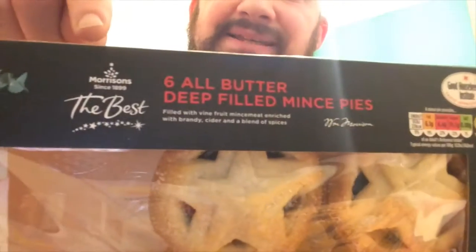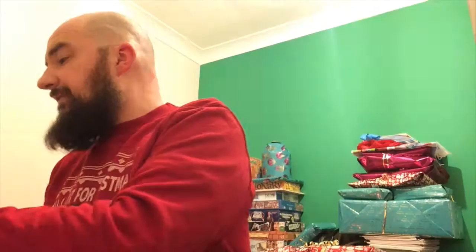A recap on what's happening: we're going to review mince pies up to Christmas Day, because mince pie is like a festive treat. I've already reviewed Asda and Co-op — high street supermarkets, high-end products. Today we're going to be reviewing Morrisons The Best, Tesco's Finest, and Sainsbury's Taste the Difference. Let's put it down to the test and see which is the best.